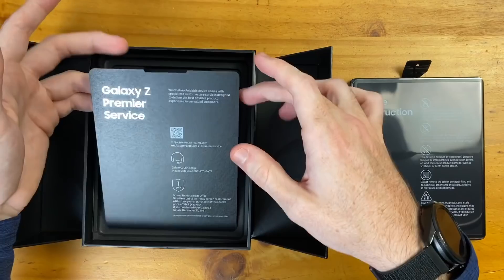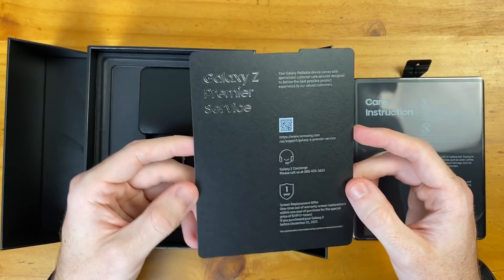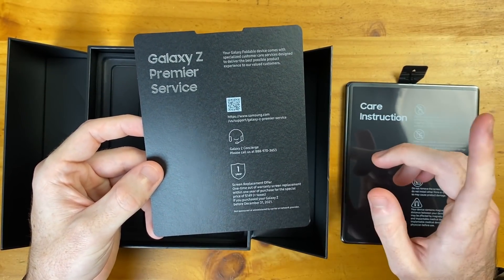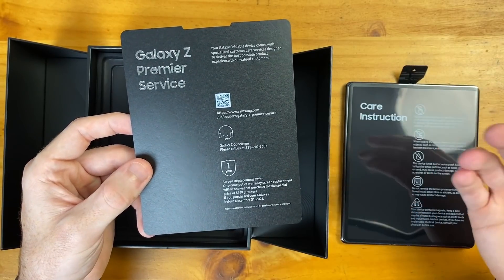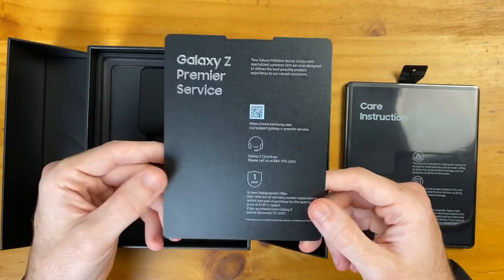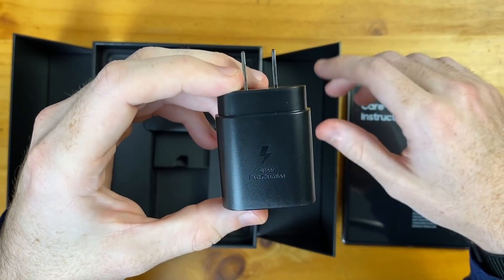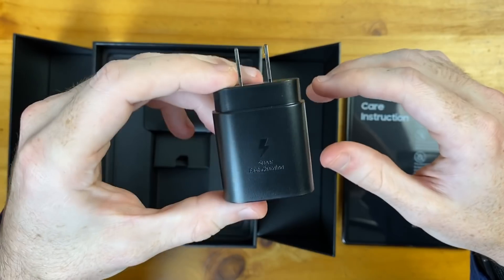Let's check out what else we get in the box. We have our Galaxy Z Premiere service — I already covered this in the Z Flip 5G video. They're basically going to give you 24/7 support if you purchase one of these phones, and you're also going to get a one-time screen replacement at a much less expensive cost — around $100 or so, opposed to the $500 to $600 it would normally cost. Also in the box, we have a 25-watt super fast charger, which I'm super happy is coming to the Z Fold 2.